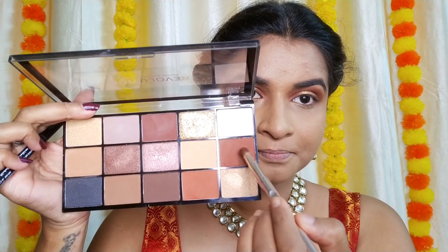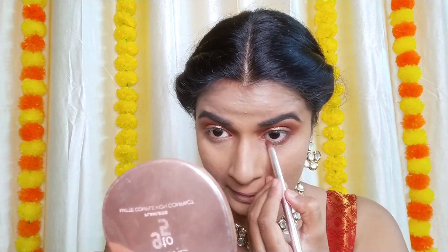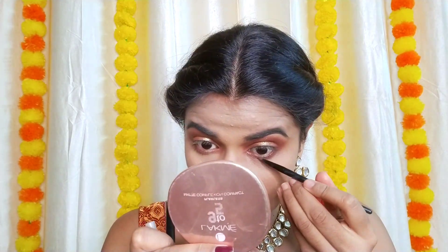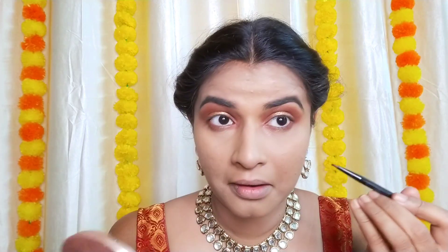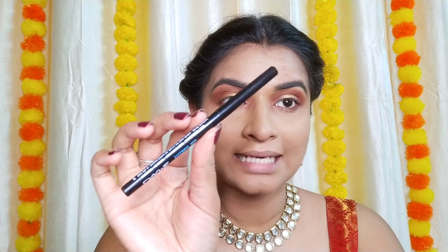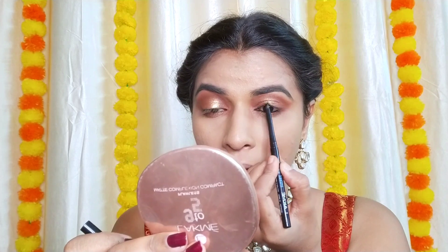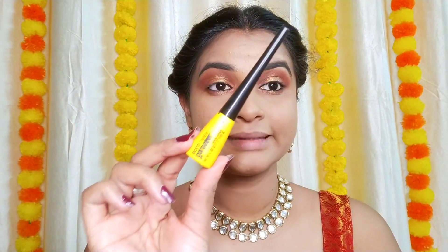Using the same brown shade on the lower lash line as well. Then adding the shimmery shade to the middle of the lower lash line. I'm taking Lacmi kajal for both the lower and upper lash line. Now I'm taking my Maybelline Colossal eyeliner and going for a thin eyeliner.